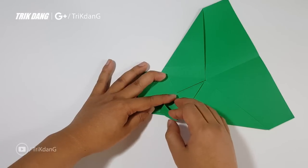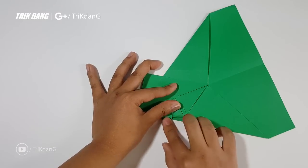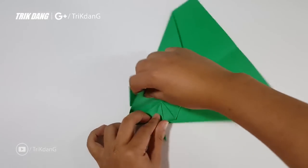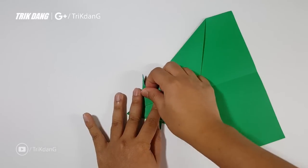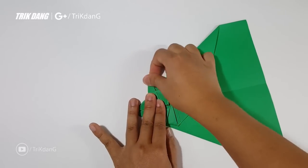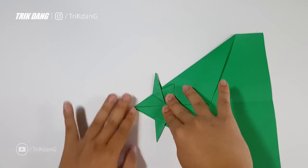Fold to the other side and then pull the whole part out. Repeat the same fold for this side. So this is what you should have for now.